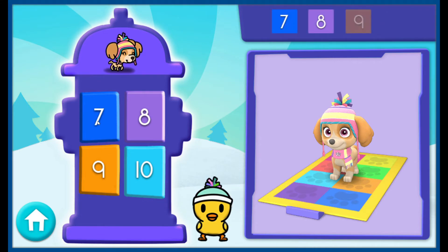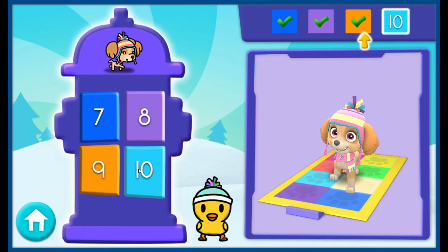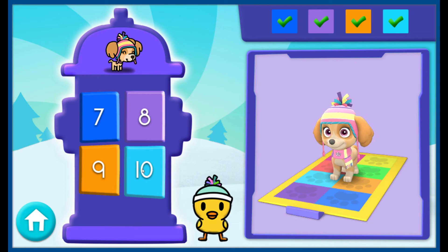Here comes the last set of numbers! Seven, eight, nine, ten! That's right!